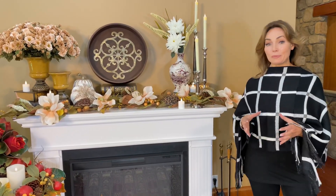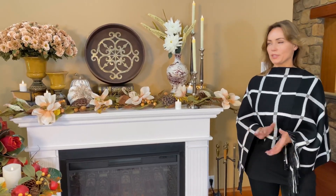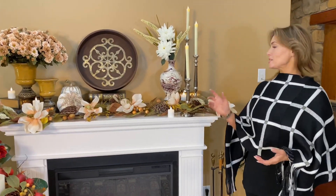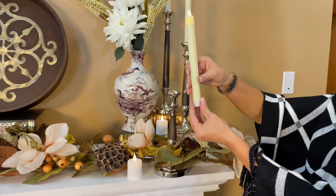We've had the 3D flameless pillar candles for a while and I love them, but everyone's been asking for the taper candles — and so we have the taper candles. Look how fabulous this is!